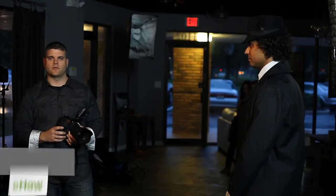Hello, my name is Mark Harmon and I'm the owner of Mark Harmon Photography in Orlando, Florida. In this video, I'll be discussing how to shoot a film noir image.